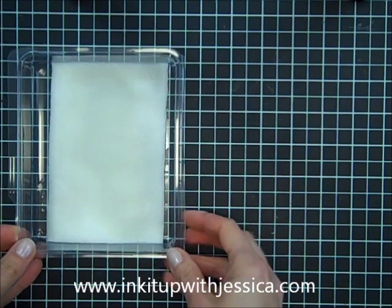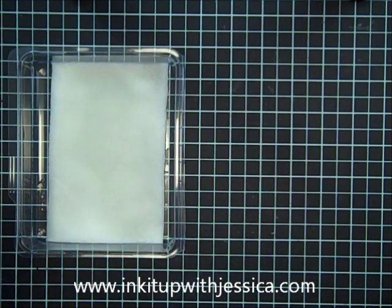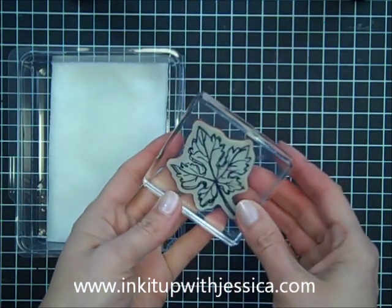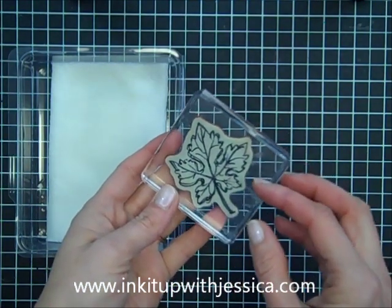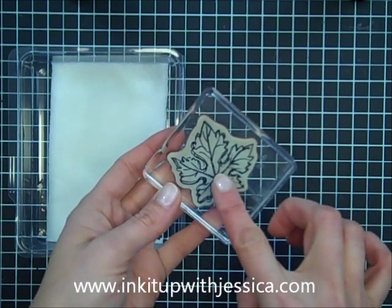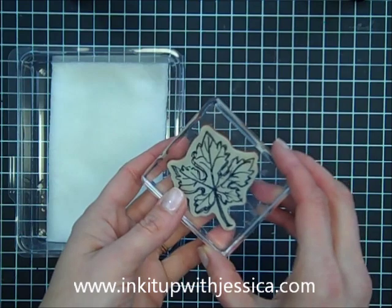A couple things about choosing stamps to stamp with bleach: I have found that it's better to choose an image like this leaf, where it's not bold but it's detailed, but not so detailed that you need to have every detail show for it to make a good image.